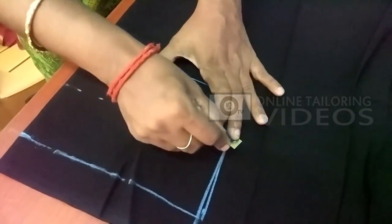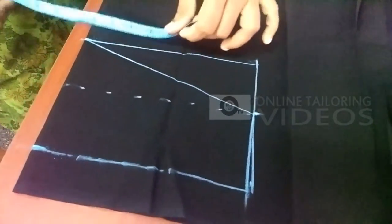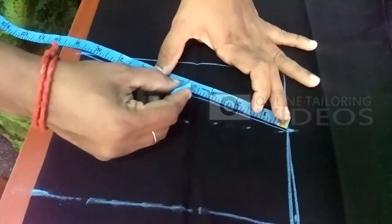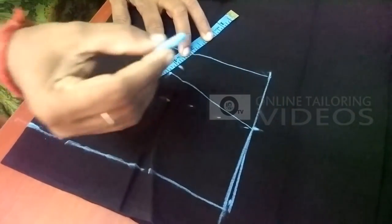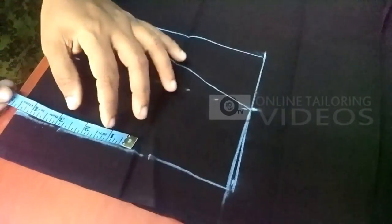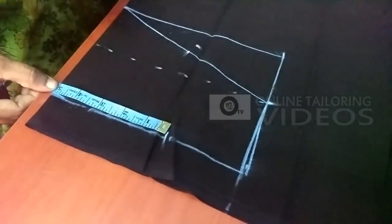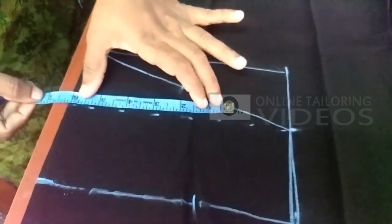Now let's look at the full measurements. We have 5 inches, then 4 inches — we mark it. We mark the sleeve round. We have 5 inches, so if we want to add 5 inches, we add 1 inch. Therefore, we add 1 inch to the other side. I mark 5 inches.